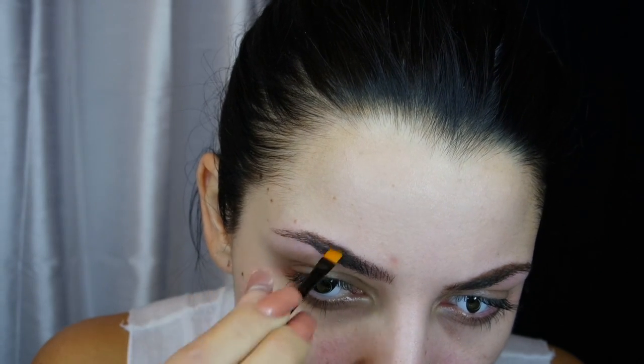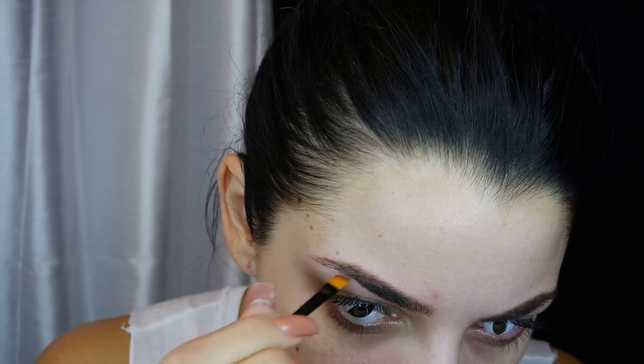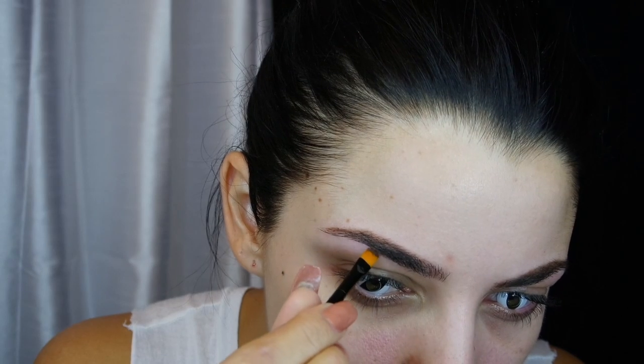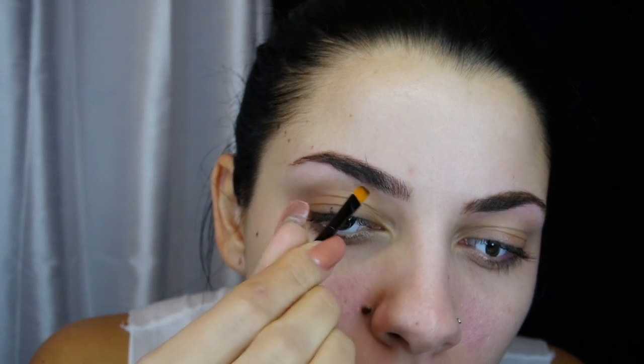I wanted to start doing my brows a little more natural and this kit was really great for that. It's a tiny compact — I love it for work too. It also has a tiny pair of tweezers, which is cool because if it gets a little weird on your brows and you need to do a quick fix, they're right there.